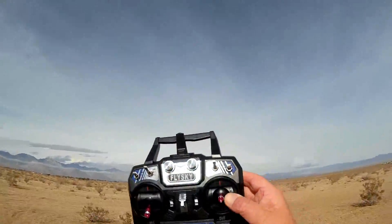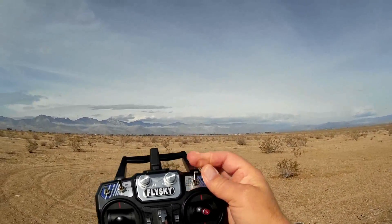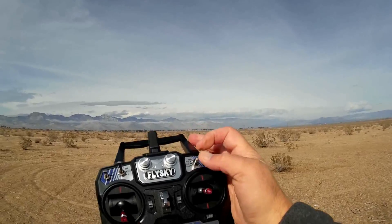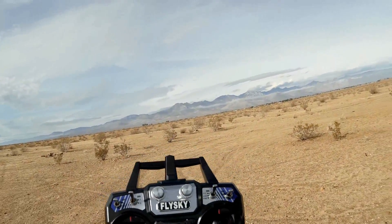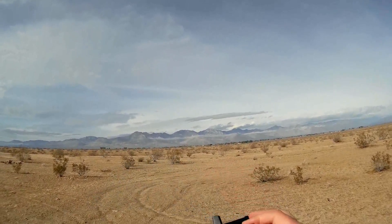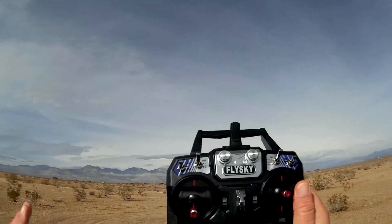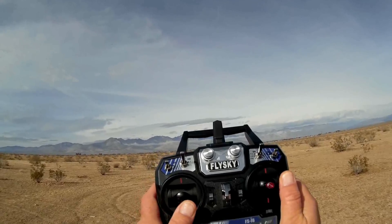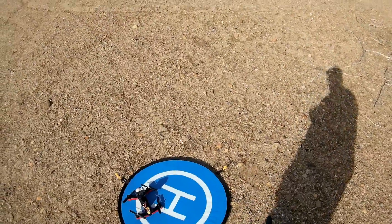The transmitter is a FlySky i6, and it's already set up for you. This switch enables you to switch between angle mode, horizon mode, and all the way down to acro mode. I'll be flying in angle mode since I'm carrying my GoPro and don't want to break it. To arm the quadcopter, you bring the throttle stick down and to the right. To disarm, you bring it down and to the left. That's how it's set up using CleanFlight.